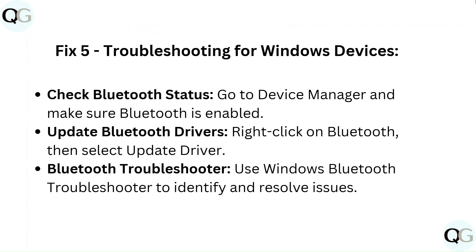Fix 5: Troubleshooting for Windows devices. Check Bluetooth status by going to Device Manager and making sure Bluetooth is enabled. Update Bluetooth drivers by right-clicking on Bluetooth and selecting "Update Driver." Use the Windows Bluetooth Troubleshooter to identify and resolve issues.